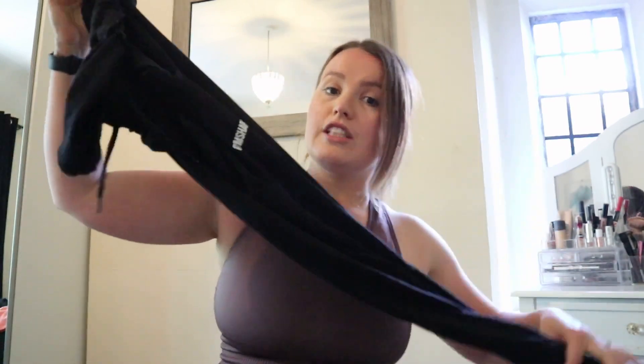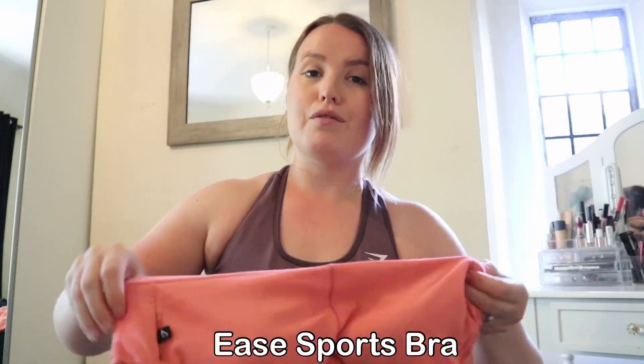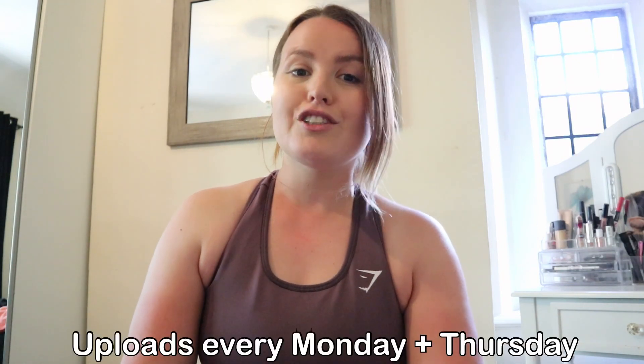That's the end of the haul — everything I own, the good, the bad, all the details you need to know. Hopefully this has helped if you're thinking about buying from Gymshark. My top picks: the black Gymshark joggers, the mesh crop top, this black strappy-back sports bra which I've worn a million times, and the Energy Seamless leggings — one of my all-time favourite leggings, not just from Gymshark. I would 100% recommend those. Thanks for watching — drop any brand requests in the comments and I'll see you next time!